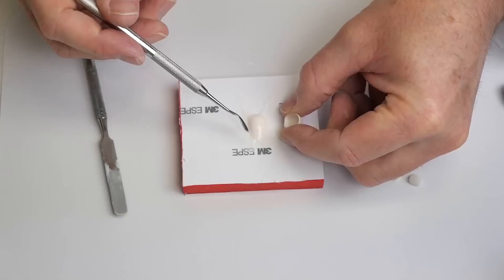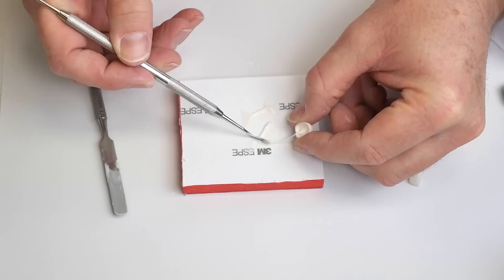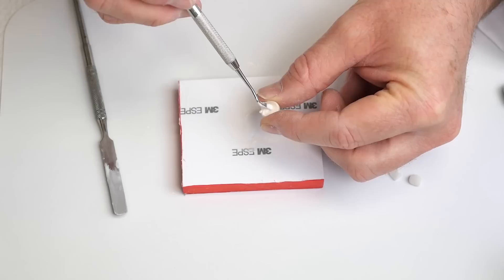Now we can grab our crown. As you notice, I'm using a plastic instrument here to load the crown — you don't have to; it's just a little easier for anteriors. My assistant does this much better than I do. You can use your spatula or finger; it doesn't really matter. Just make sure you fill it up to displace any blood or saliva, and there you go — your crown is ready to seat.